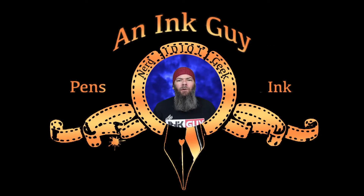In this video, we're going to take a look at Noodler's American Aristocracy. Let's jump straight to the end with my opinion.